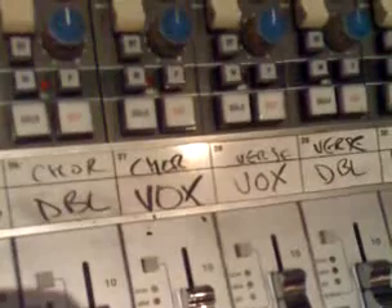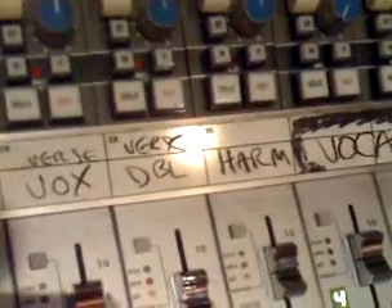Guitar one through four, and synth — which is actually really a guitar track. These are VCA masters, just kind of controlling everything so I don't have to move over here. We've got piano, the chorus double, the chorus lead, the verse lead, verse double, and harmony. There's a bus for all the vocals.